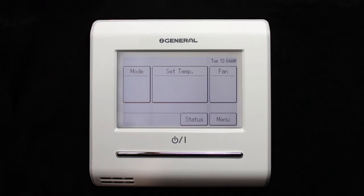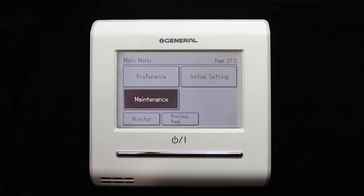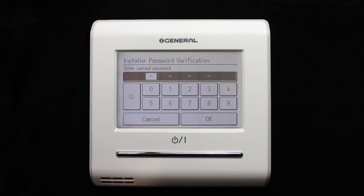To configure this function, follow the following procedure. Access the menu from the main screen and select Maintenance. In this section, locate Function Setting. At this point, you must enter the installer's default password: 0000.